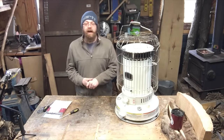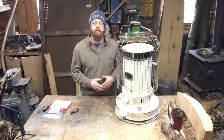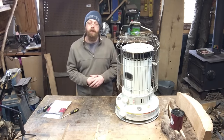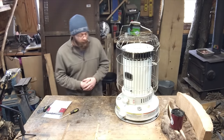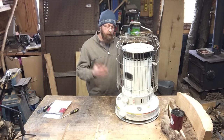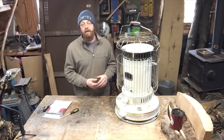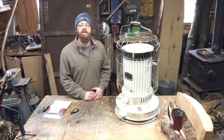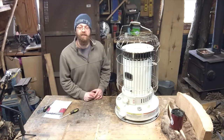Hey guys, welcome back to the shop. Today we're going to be walking through how to change the wick on your DuraHeat 2304. This is just a kerosene heater — my wick is well overdue and it's time to put a new one in. If you need to see how to do that for yourself, be sure to stick around and see this video to the end. Thanks.